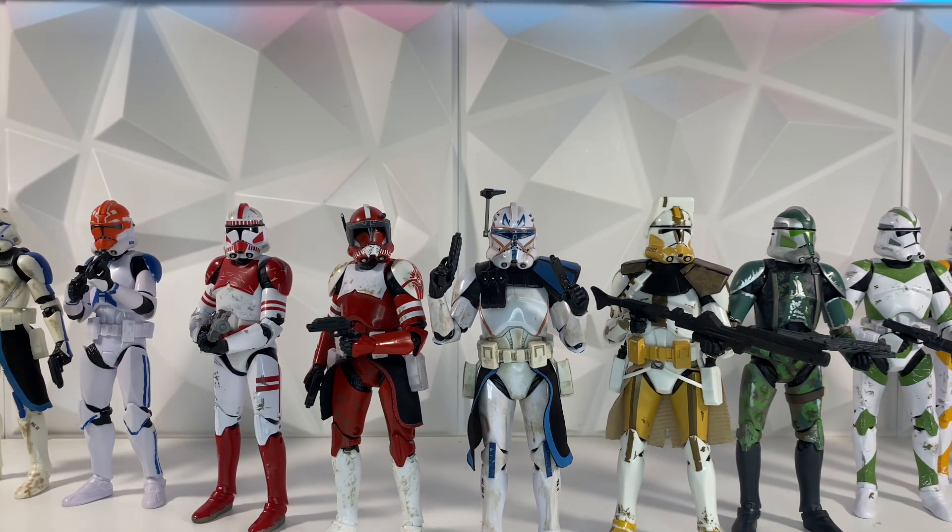Hey guys, welcome back to the channel. I'm LuknessMonster. Today I want to talk about Star Wars the Black Series Clone Troopers, and I want to be comparing some of the newer figures that we're getting nowadays to some of the older figures that we used to get back in the day, and really compare them to see if what we're getting now is better than what we used to be getting.